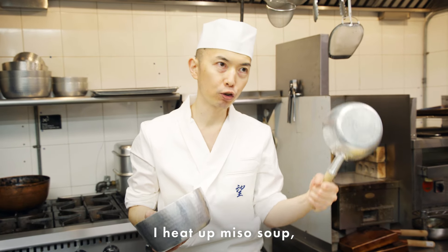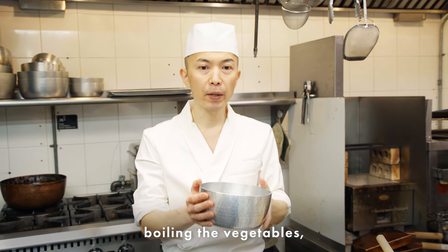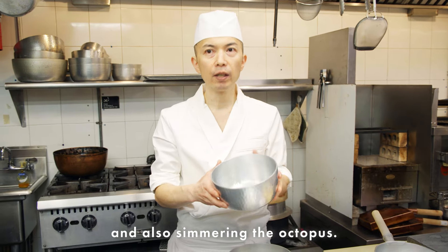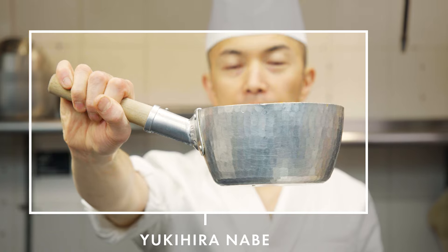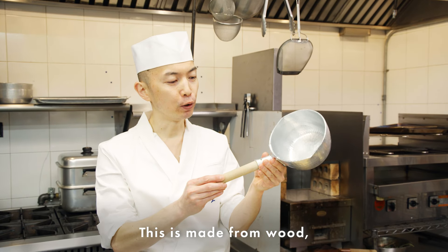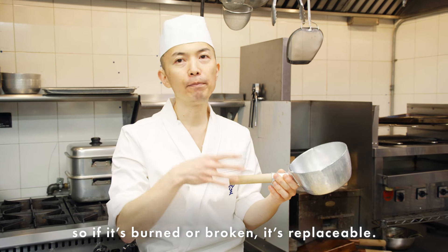I heat up things like miso soup, boil vegetables, or simmer octopus — all kinds of Japanese cuisine use this kind of tool. This is called Yukihira Nabe. Sometimes it's good to have a handle, and this one has a wooden handle, so if it's burned and broken, it's replaceable.